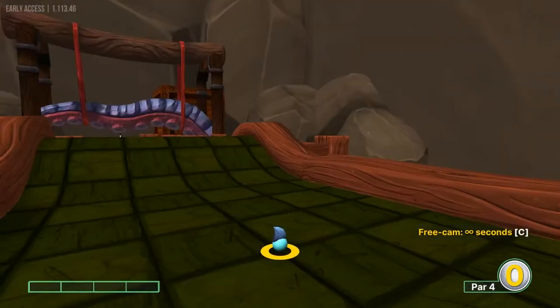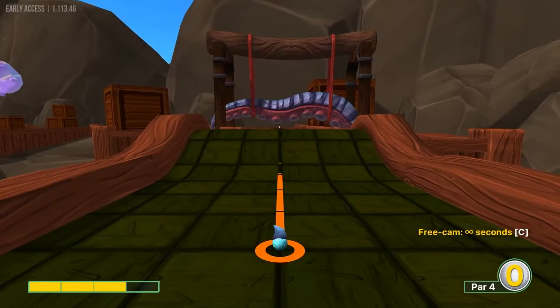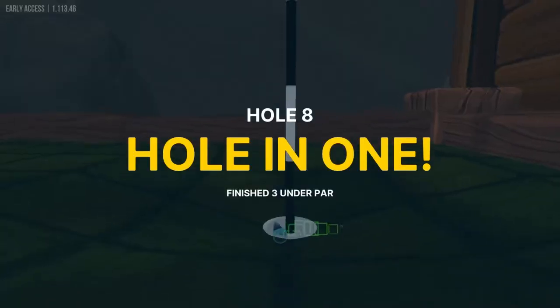Number eight, I like to go straight away, just a couple pixels under 3 power. That will drop us in for a hole in one.